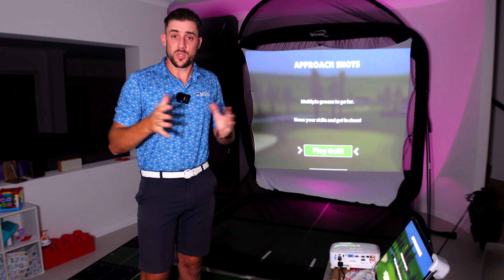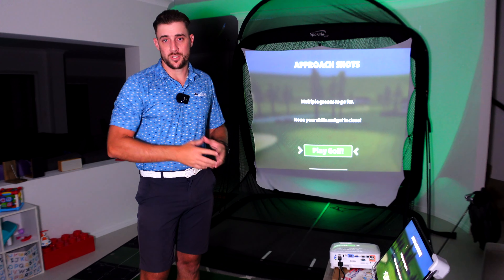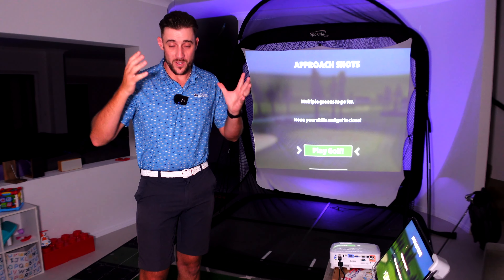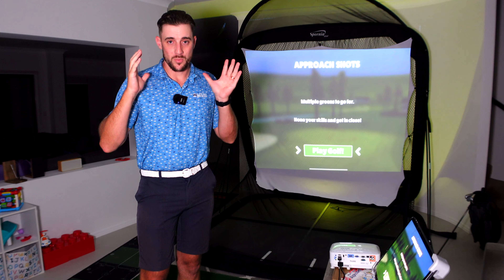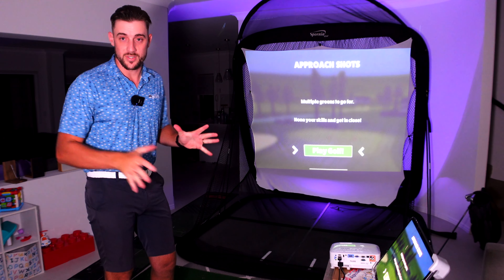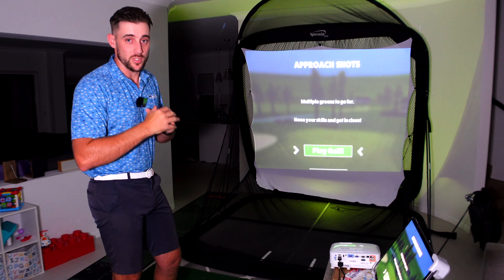With your Spornier net that has a white sheet, a BenQ projector, you can get some really awesome simulator fun with the Garmin R10 literally indoors in your home. Now of course like all great men, I've done this while my wife was out — just kidding, my wife is actually fantastic. I told her before I did it; maybe that's a hot tip.